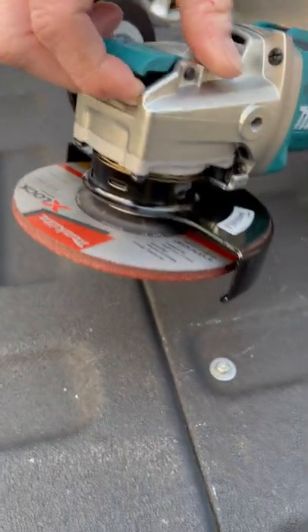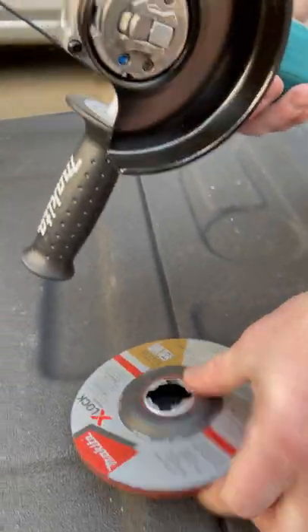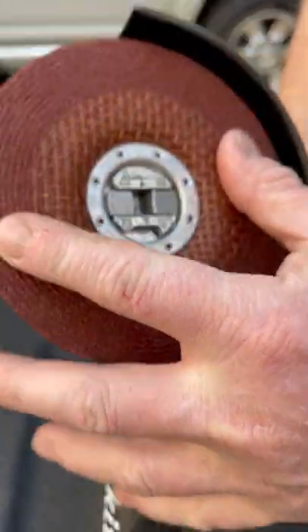Easy to let loose, no tools needed. Boom. You drop the disc off just like that. Let's say you want to put it back — all you got to do is line it up and push.